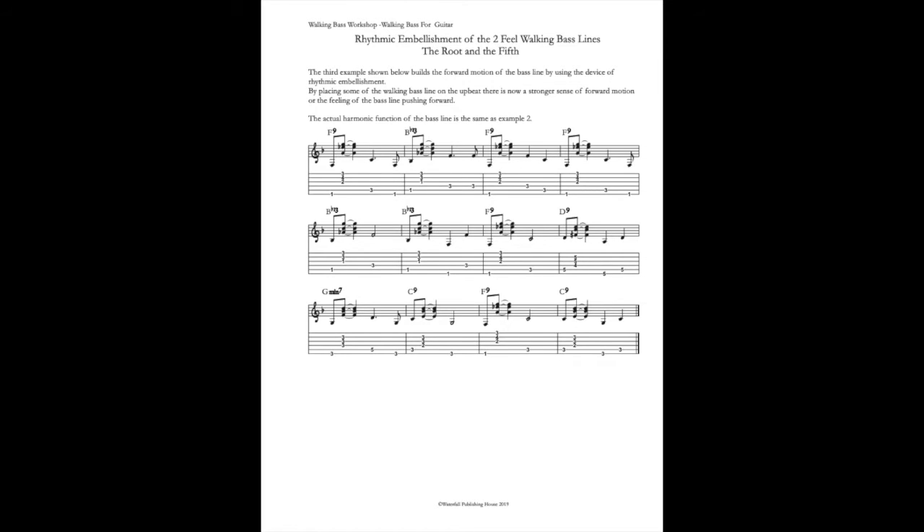The feeling of the bass line pushing forward. The actual harmonic function of the bass line is the same as in example two.